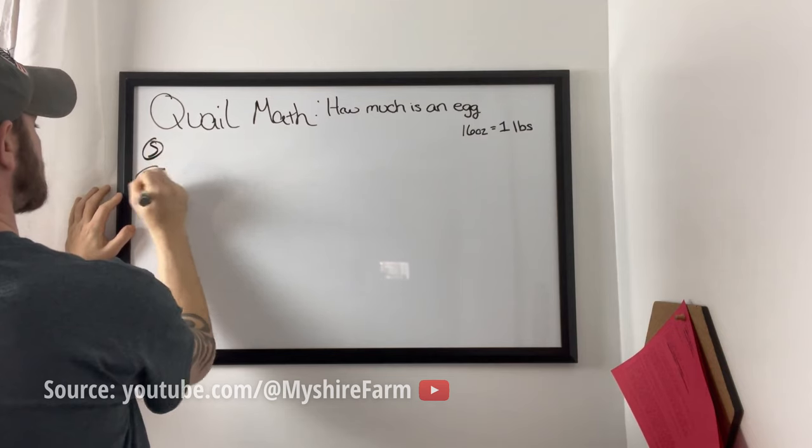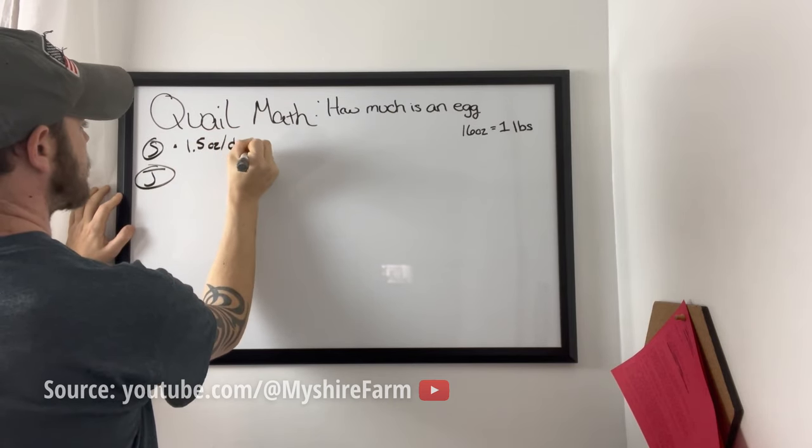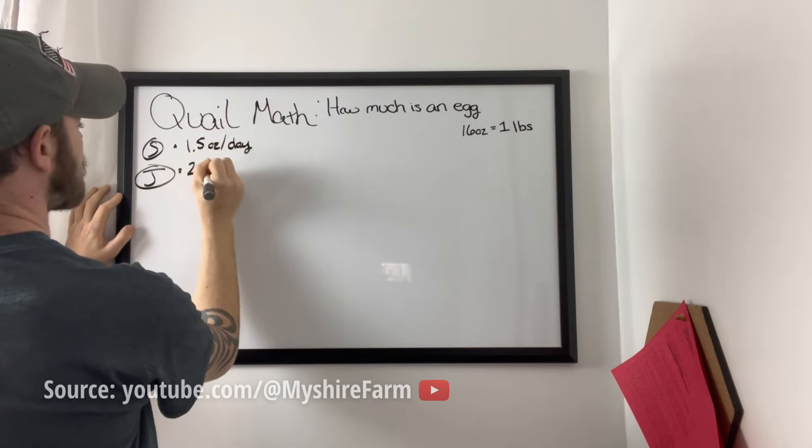The conversion rate — I can't remember the exact numbers — but I do know that the conversion rate was better than chickens. I've done some quail math videos on our YouTube channel, and pretty much on average, depending on where you're located and what your feed cost is, it's about nine cents an egg. The eggs are a little bit healthier as far as nutrients go, but it takes about three quail eggs to equal one chicken egg. Again, you can have a whole lot more quail in a lot less space than you can a chicken, and that plays a part into it too.